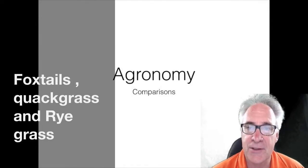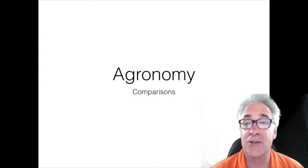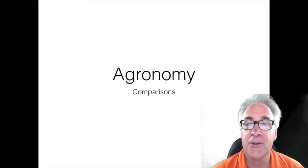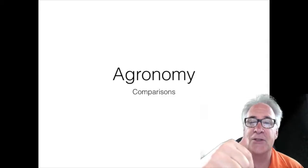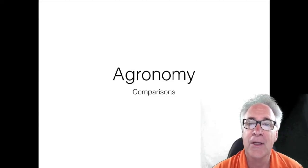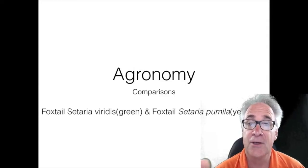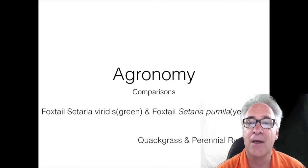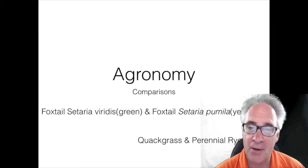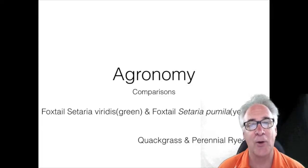Welcome. Today's video is going to be on comparisons. I got a request a couple of weeks ago from a chapter from West Virginia. They asked me if I would do a video on a couple of their plants that are having a problem identifying. Any of you chapters out there that has a special request, feel free to send them into the comment section below. Today we're going to be looking at two different kinds of foxtail seeds — green foxtail and yellow foxtail — as well as quack grass and perennial ryegrass. For the foxtail we're just going to look at the seeds. So let's go ahead and get started.